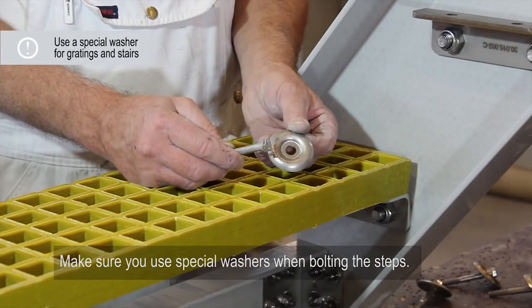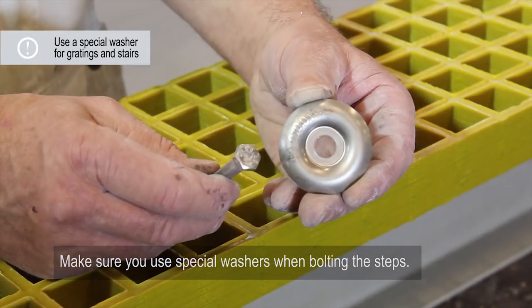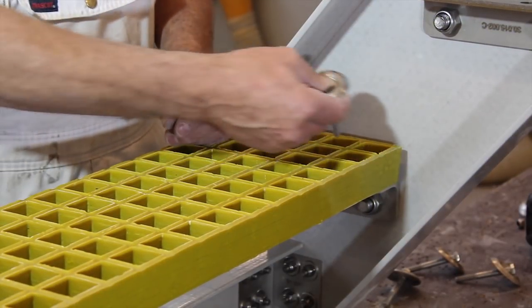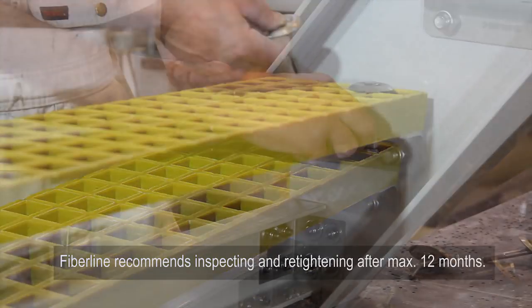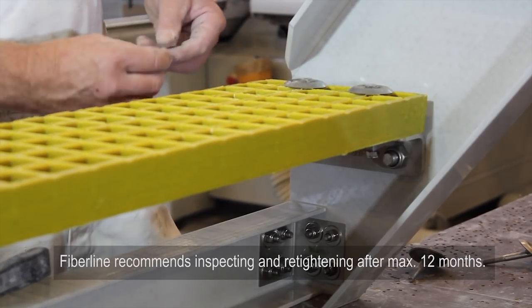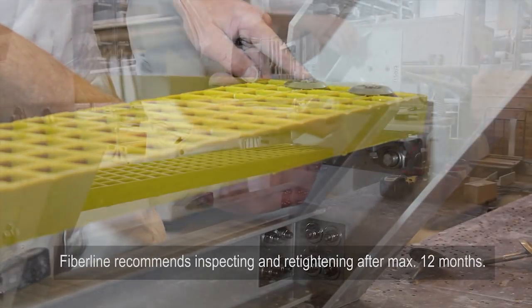Make sure you use special washers when bolting the steps. Fiberline recommends inspecting and re-tightening after maximum 12 months.